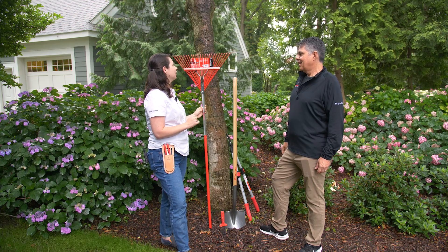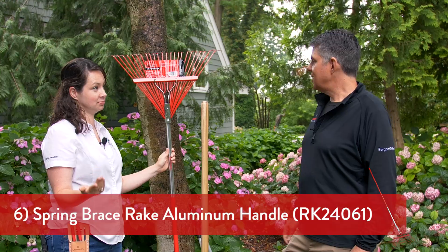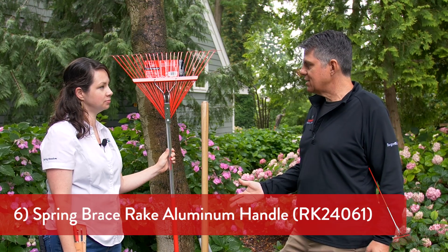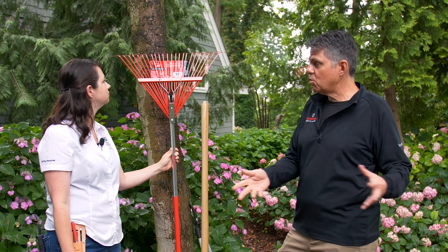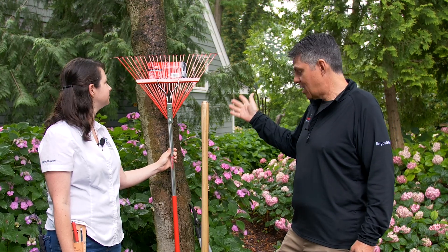Now, what about a rake? You've got to have one. When you're out trimming your plants and you've got cuttings on the ground, you want something that collects them easily. When fall comes around, you want to rake up leaves and put them into your beds or your compost bin. A rake is an essential tool — you've got to have it.